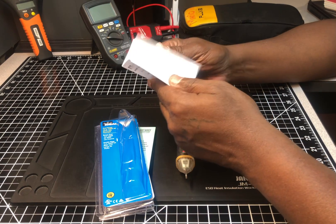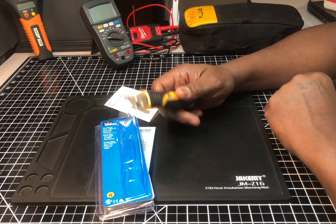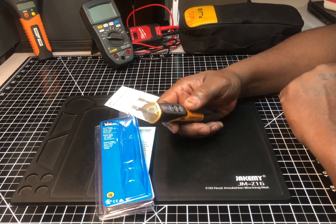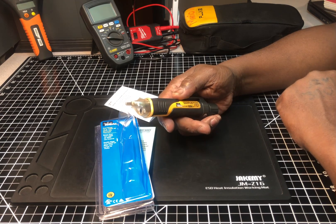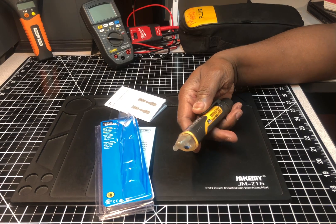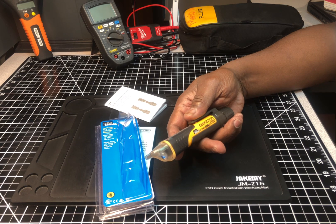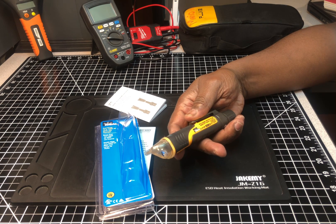It comes with a little manual that tells you how to operate it. Reading the specs on the side: voltage detector sensitivity range 12 to 1,000 volts AC, 50 to 1,000 volts AC. It's rated IP67, CAT IV 1,000 volts.